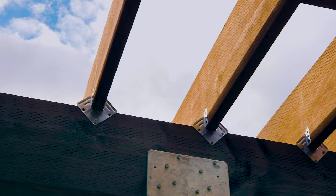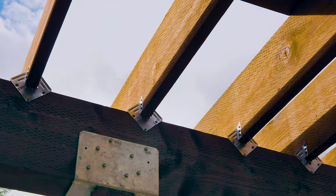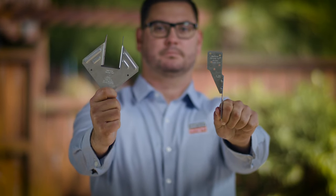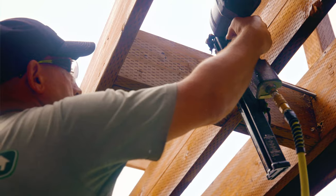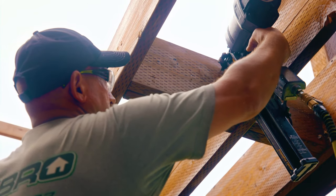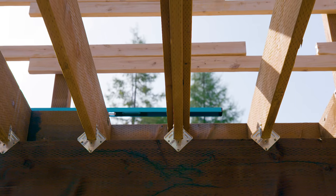When joists rest on top of beams, a connection should be made at the point where the joist bears on the beam. Hurricane ties like the H1 and H2.5A provide a positive connection and uplift resistance. In this type of design, blocking is commonly used to provide rotational support while the beam itself provides bearing support.